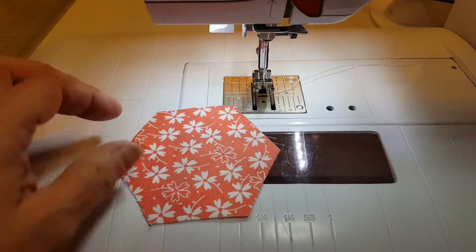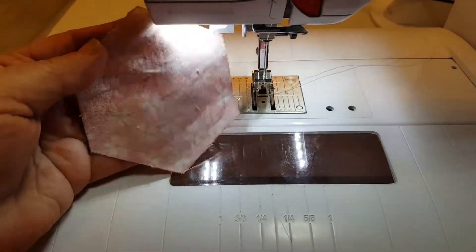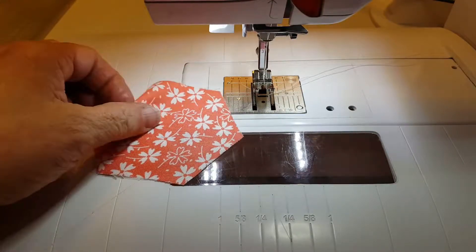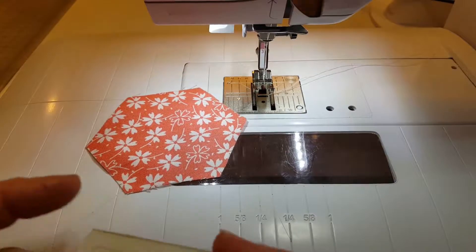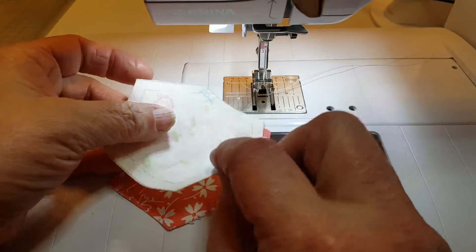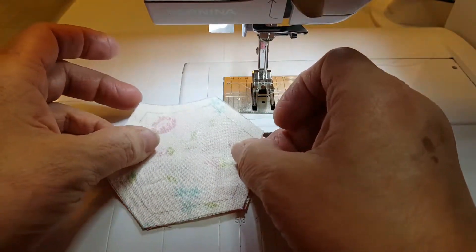Today I wanted to show you how to sew after we have stamped our fabric with our quilt stamps. I am starting with the center — all we do is take our piece and match it to the center.